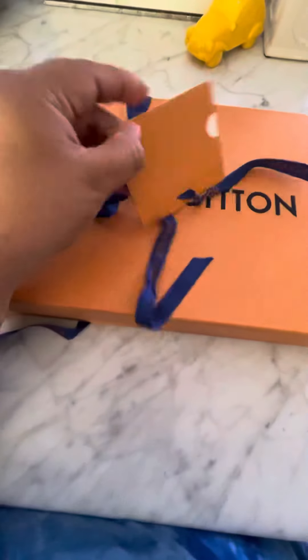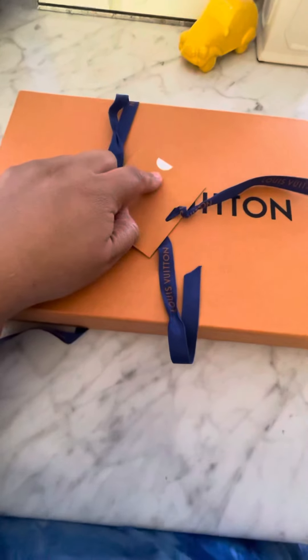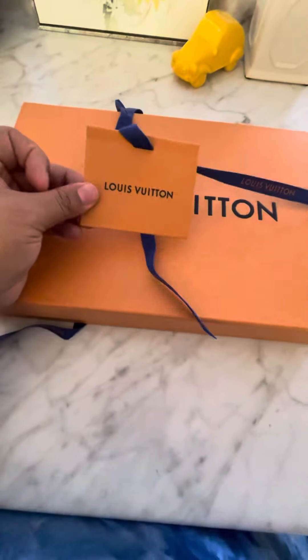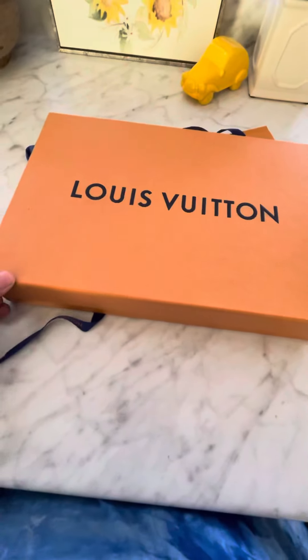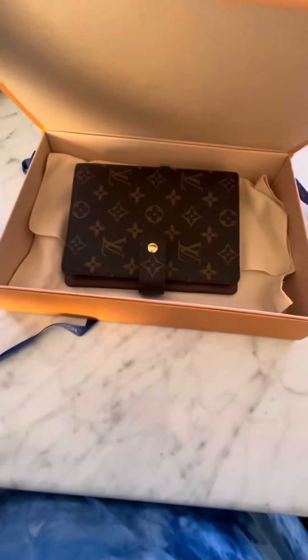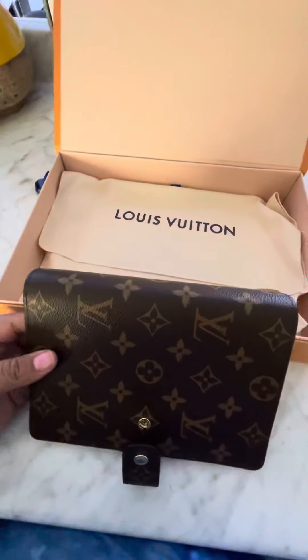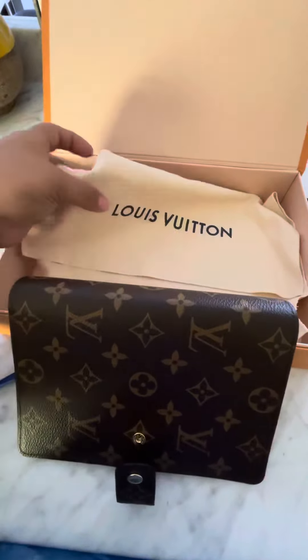It came with the bow, and then this card in there, which has an envelope with the card and it's just white. I guess if you want to gift it or something, you can always add something in that little white envelope with the little white card.